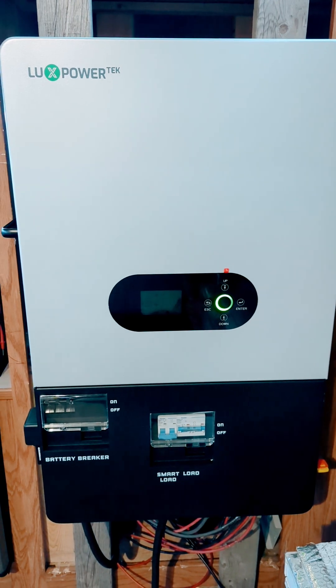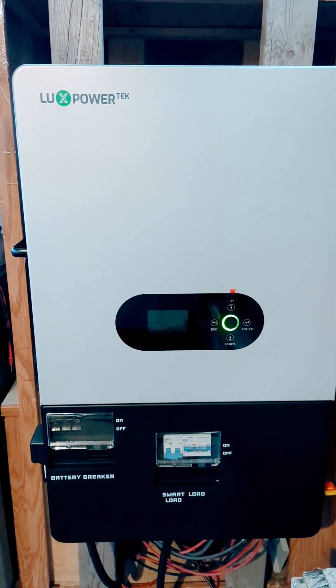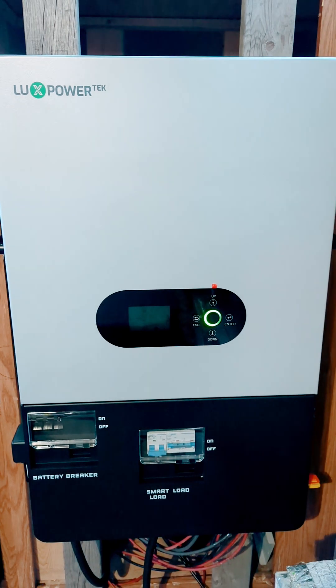So far pretty happy. I like the app, but I really don't need it. All I really need is the screen showing me charge and discharge every day, and that's good for me.